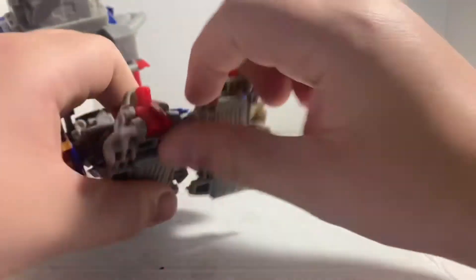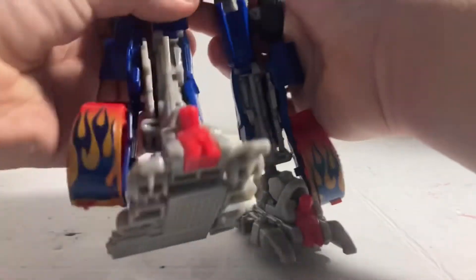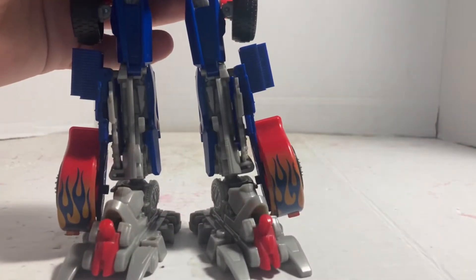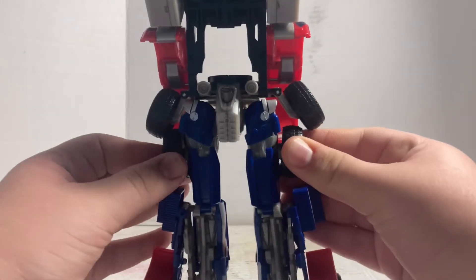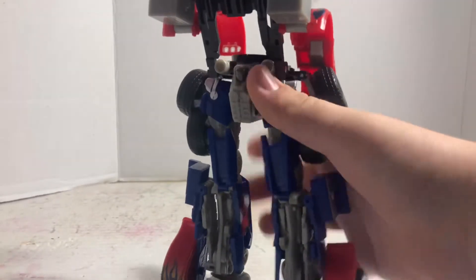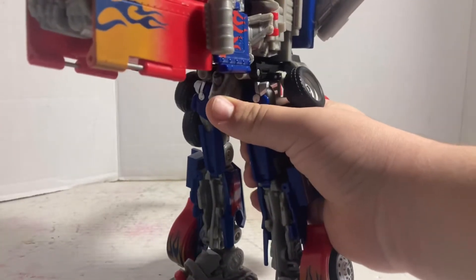Then move the legs down. All right, so we're going to work with these wheels — just push them like that. Then move this whole assembly up and it's going to tab in like so.